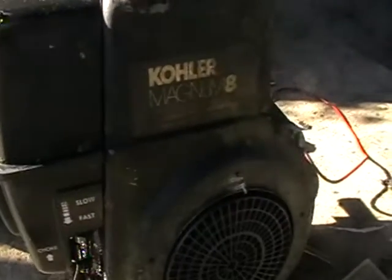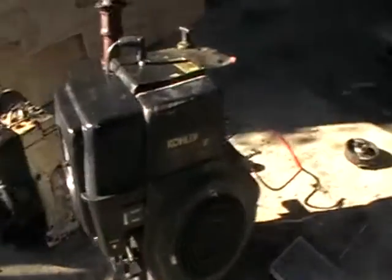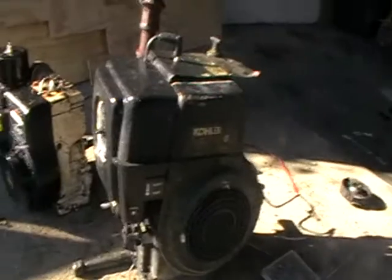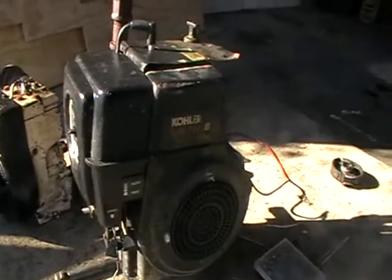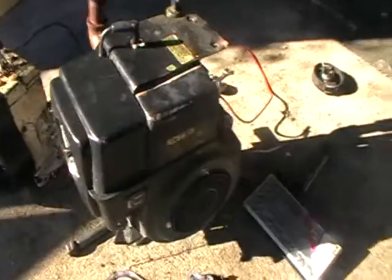Hi, this is a Cola Magnum 8 horsepower engine that I got given to me. This is a Cola 8 horsepower Magnum engine — it got given to me, and he said it was like off a generator or something.